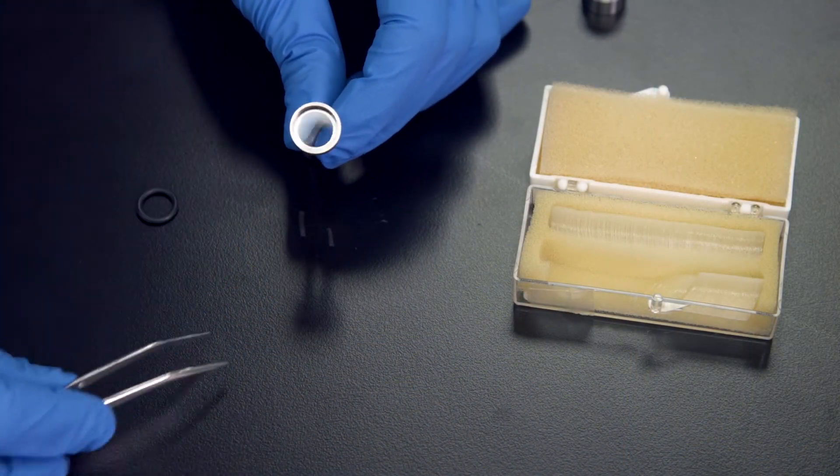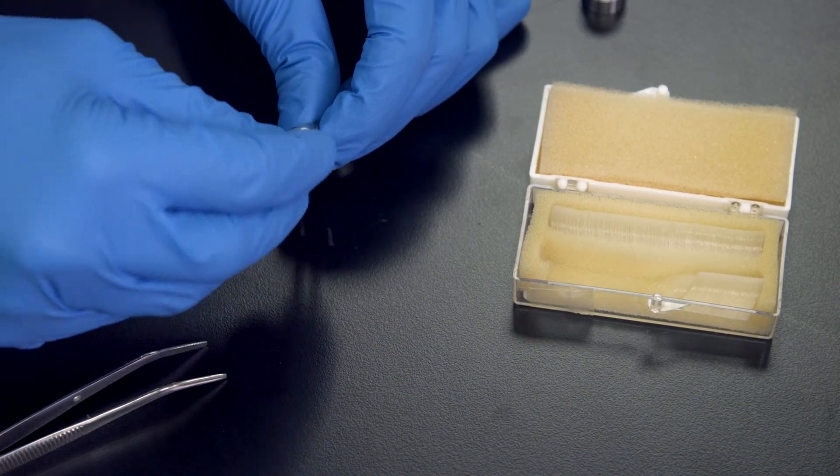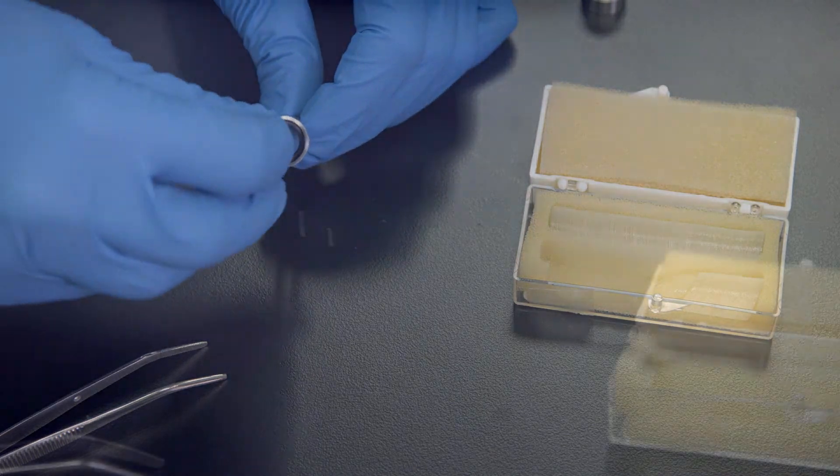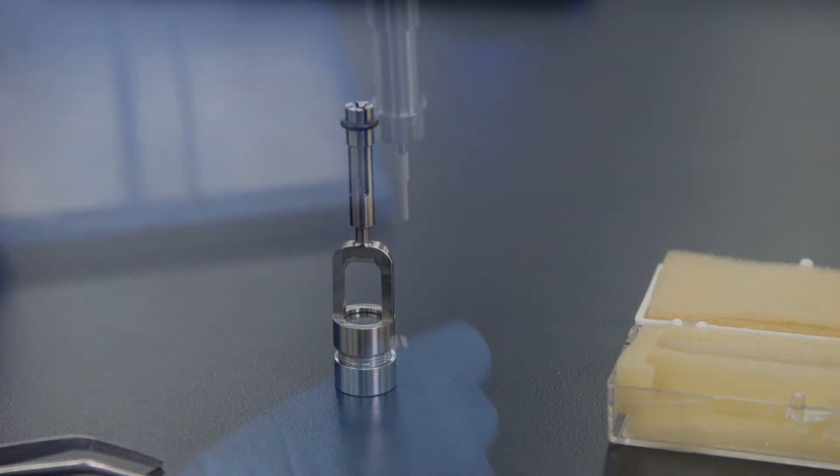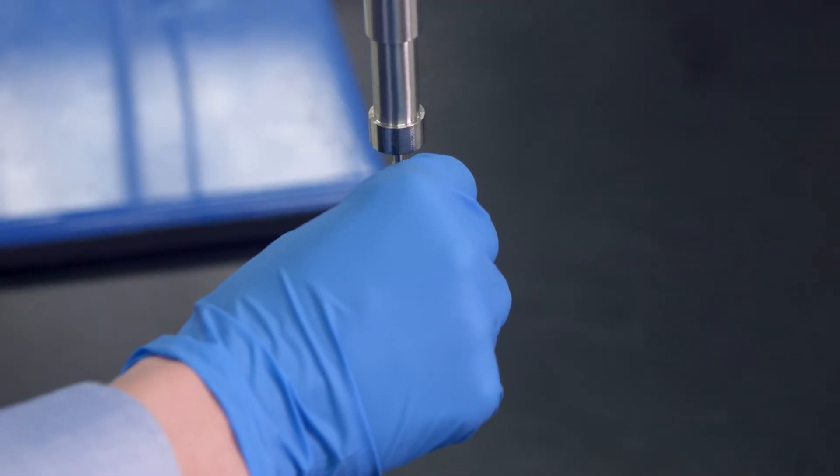The upper portion of the apparatus is assembled in a similar fashion. The cover slip is placed in the o-ring. Once tightened, the entire accessory is then placed on the SoCal.